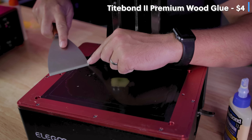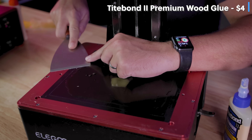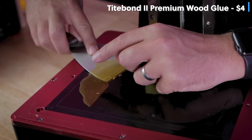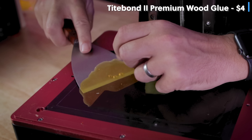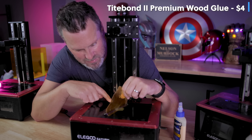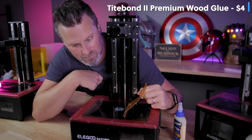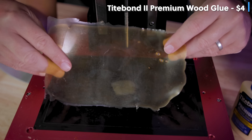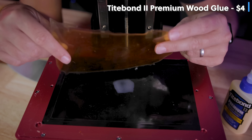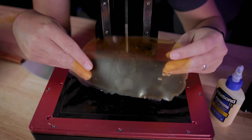Using the same method on the Titebond — very carefully trying to get up under it — the Titebond is much, much softer in terms of how it cured compared to the Elmer's glue. It's almost like a rubbery type material. Still didn't pick up that centerpiece of resin. This one is just really enjoyable to peel off, but looking at the piece we peeled off, I'm really not seeing any resin flaking or little bits of cured resin coming up with it either.